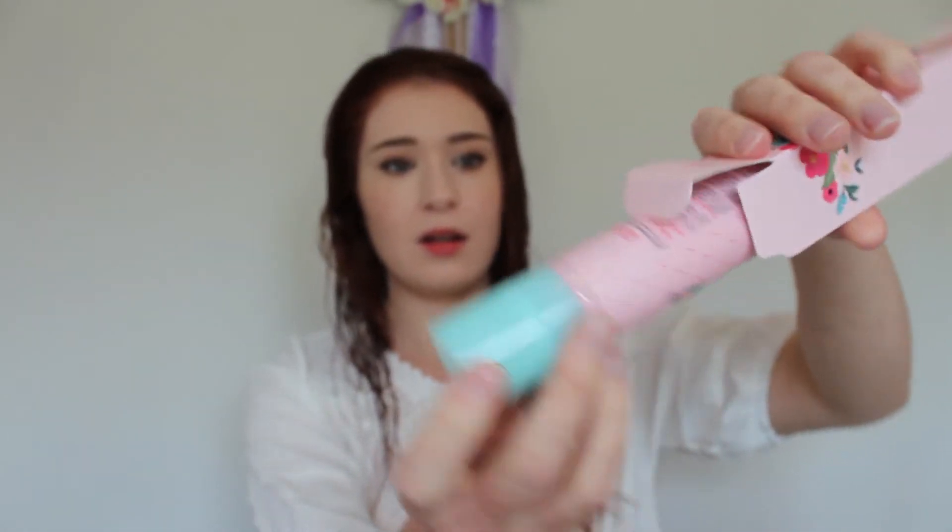So let's open it up. It's a minty color — it's so cute. This is what the bottle looks like. Again, basically no English.